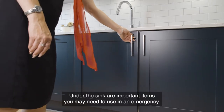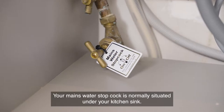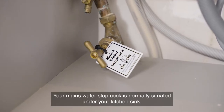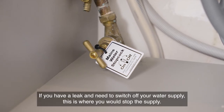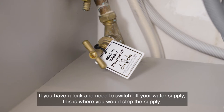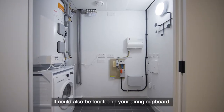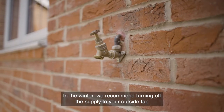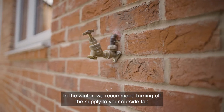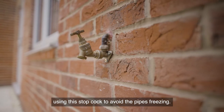Under the sink are important items you may need to use in an emergency. Your mains water stopcock is normally situated under your kitchen sink. If you have a leak and need to switch off your water supply, this is where you would stop the supply — it could also be located in your airing cupboard. Isolation valves for an outside tap should be located here, and in the winter we recommend turning off the supply to your outside tap using this stopcock to avoid the pipes freezing.